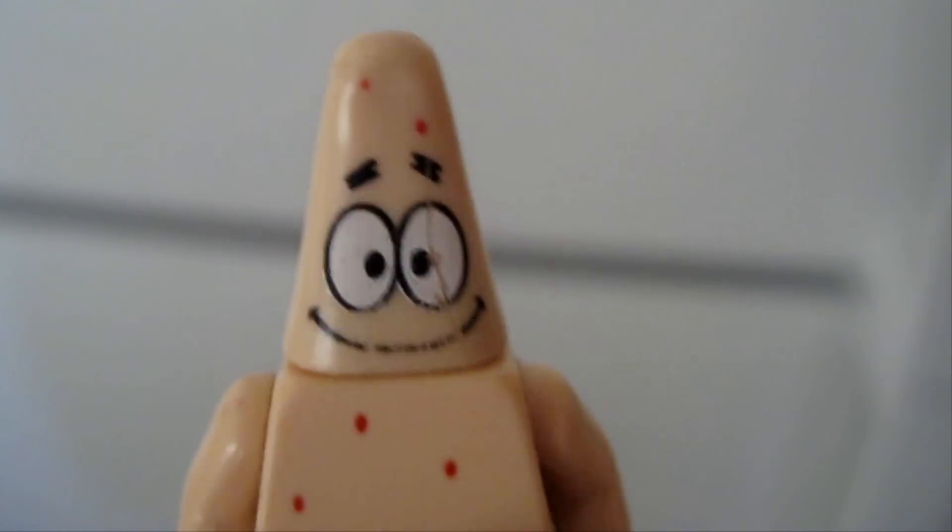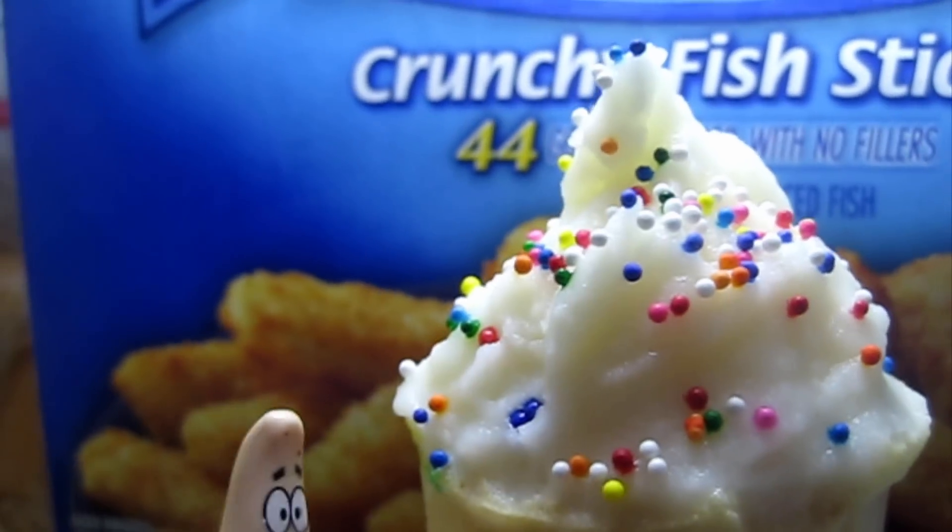One hour later. Alright, it's been an hour. Let's open up the freezer and see what we got. You guys ready for this? Oh man, this came out awesome. Let's go serve this to Spongebob and prove him wrong. Alright, MasterChef, let's see what you got.